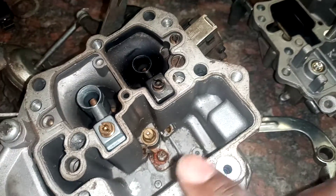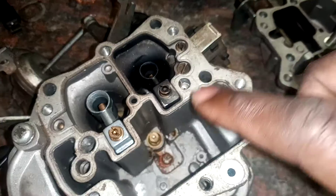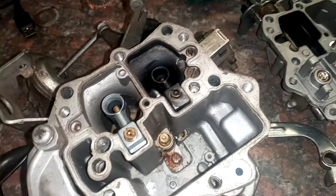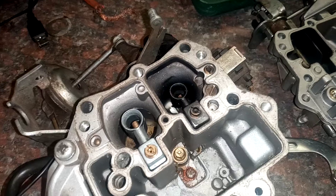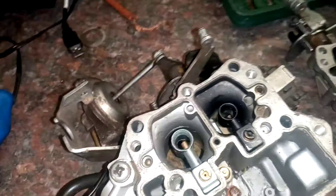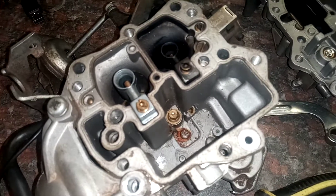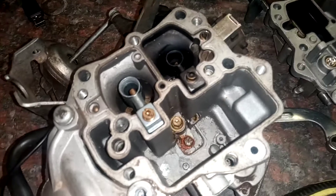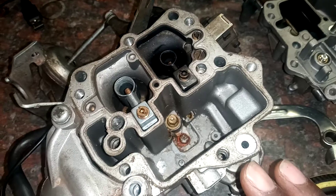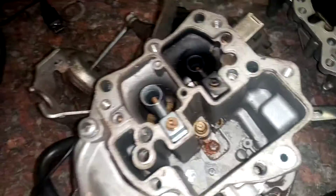It closes so the carburetor doesn't over-flood, because if it over-floods it's going to cause problems. It will clog up your cylinders and spark plugs and your engine won't start. The carburetor works the same way as a toilet — if you know how a toilet works, this is the same mechanism.